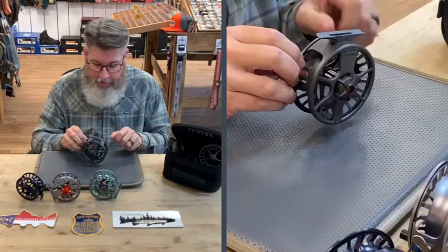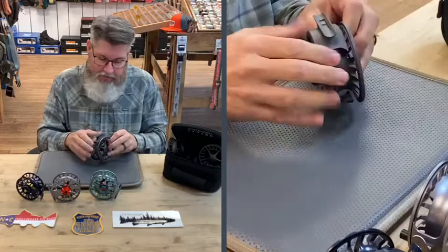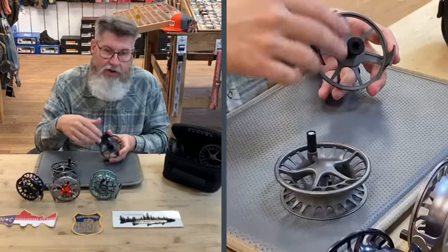All of your drag systems on Lampsons use what they call a conical drag system. The way that works is it gives you a better drag inside this area here, which is sealed from the environment. That means you have zero startup torque on your drag system.